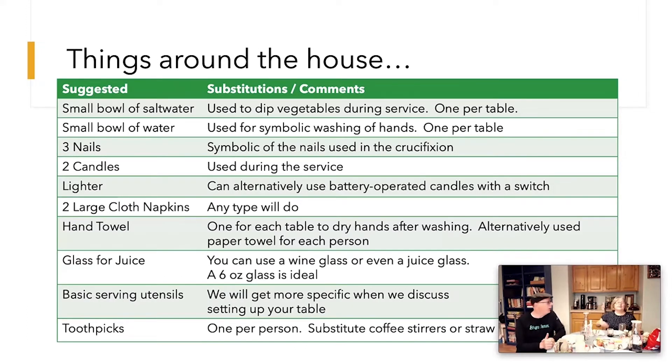Karen talks about things around the house you can use to get ready. We've set up a table here with the main things you need. You'll need a small bowl — put some water in it and add a lot of salt so whenever you taste it, it'll be very salty. Then you'll need a small bowl of plain water for washing hands, and a little towel or napkin to dry your fingers after.